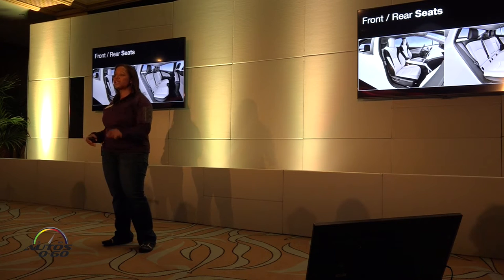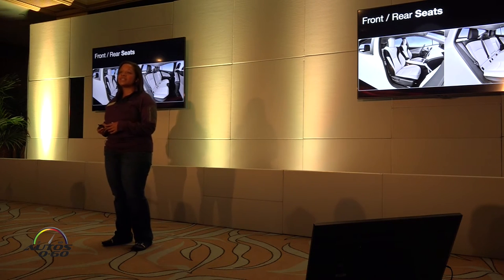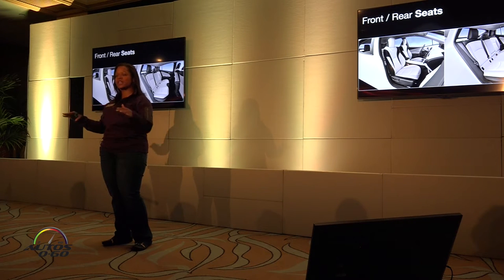We've also lowered the hip point 2.3 inches, and that's going to allow you to have a lower seat into the car — you're going to feel a little sporty that way. Additionally, we've increased the surface area where your hip and seat connect, so you don't have as much pressure on your pelvis.